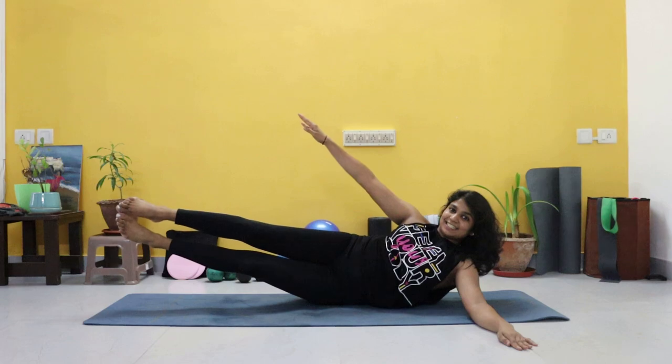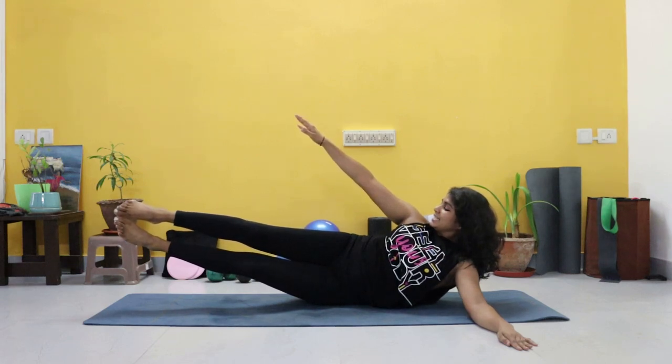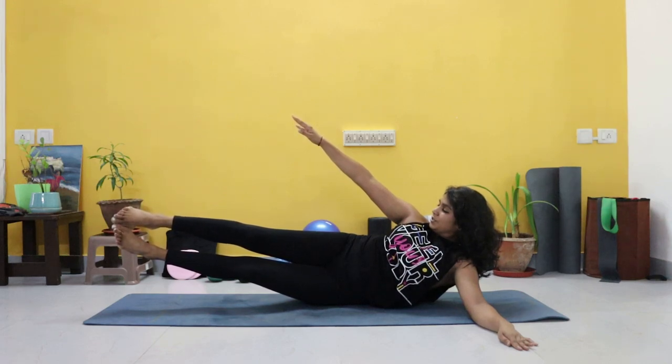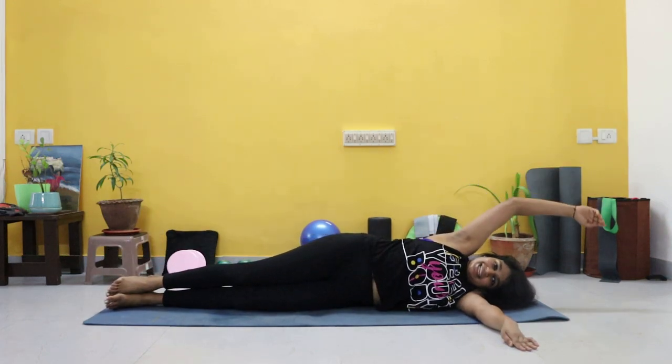Hold for ten, nine, eight, seven, six, five, four, three, two, one. And relax.